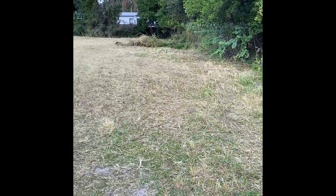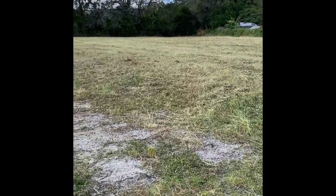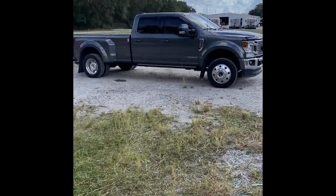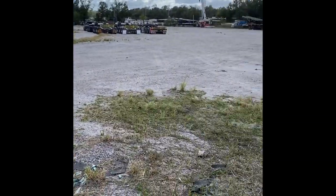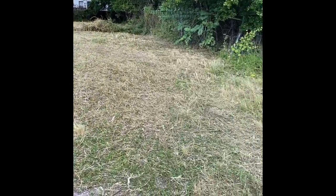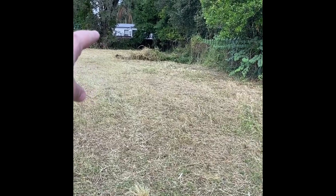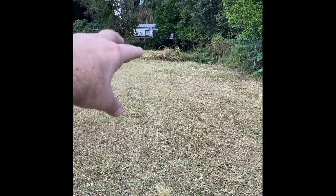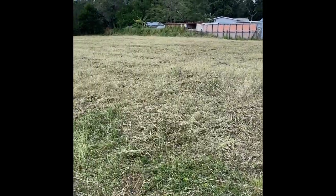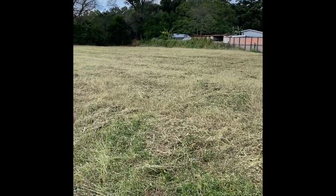Okay, so just finished and I'm loaded back on the trailer and it is now three o'clock. I started mowing at 11:30 and back on the trailer at three. This job had some real unforeseen hazards, but if I do it again, I'll know there's a giant — like a railroad tie, but like 15 feet long — and there's a steel beam back over there.